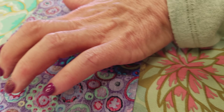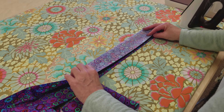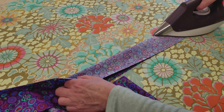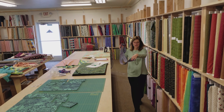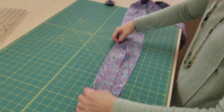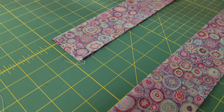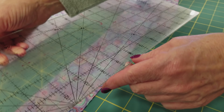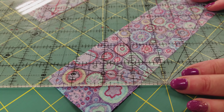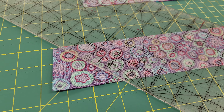I'm going to iron my seam allowances open, and then fold this whole thing right sides together and press it the whole way. Now we need to make the ends of the ties pointed — I don't want them straight, so I want to cut these off at a 45-degree angle on both ends. You can line it up on your cutting board, get your ruler and find the 45-degree angle, line it up on your cutting board line, and then make a cut right there so you've got a nice angle on the end of the tie.